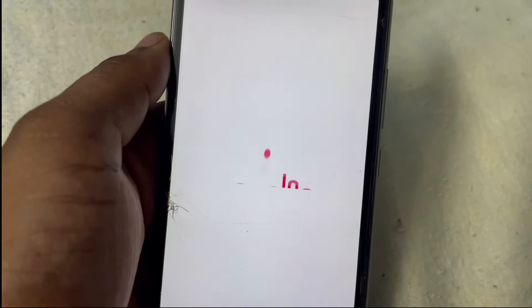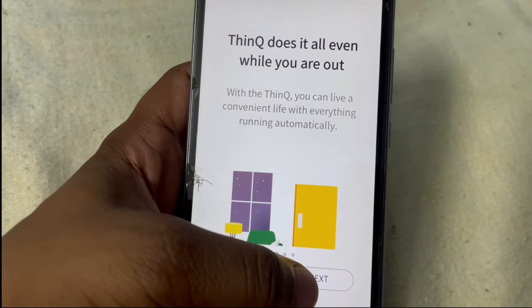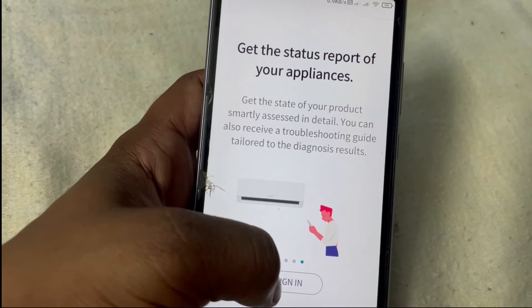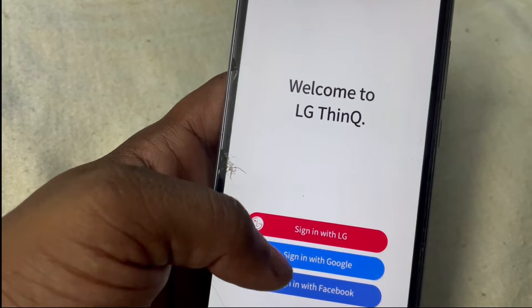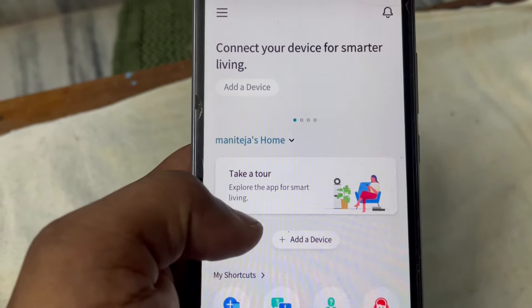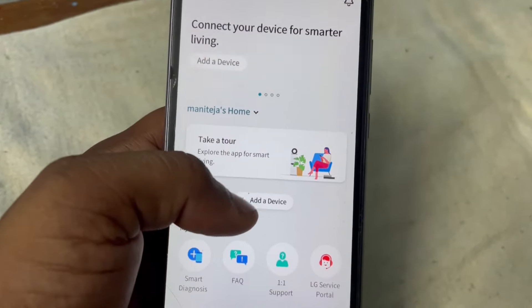It's now installed, so let's open it. First, you need to have an LG account, or you can sign up with Google. Give all the permissions. Now let's add our AC — click on 'Add AC' and then 'Add a Device'.